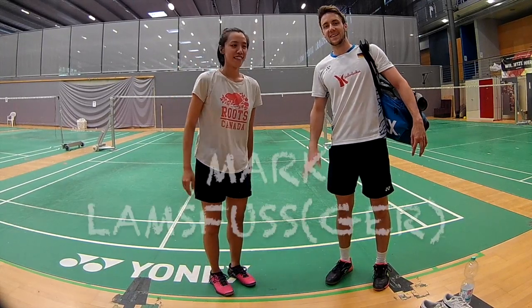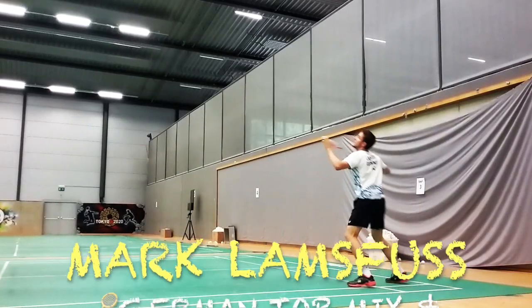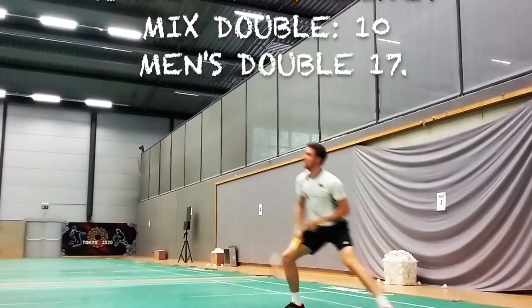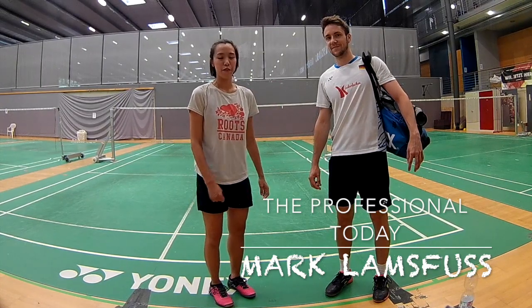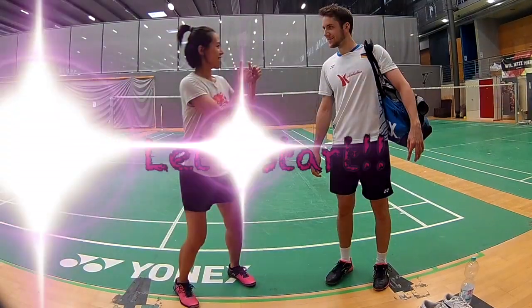Hi, I'm Yaya. Hi, I'm Mark. Today we have Mark as our professional. He will introduce some small practices he thinks are really useful and suggest to all the badminton lovers. Now let's start!